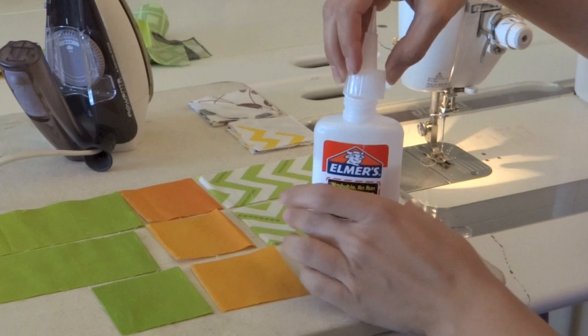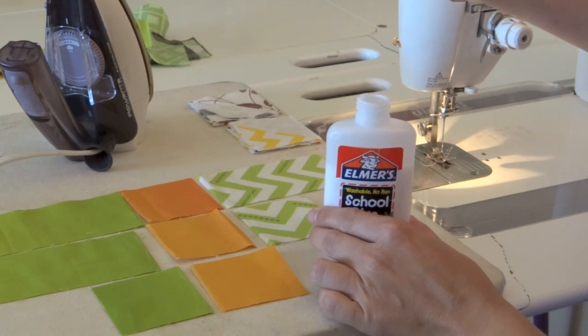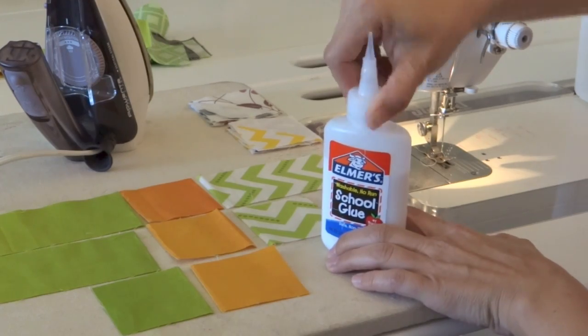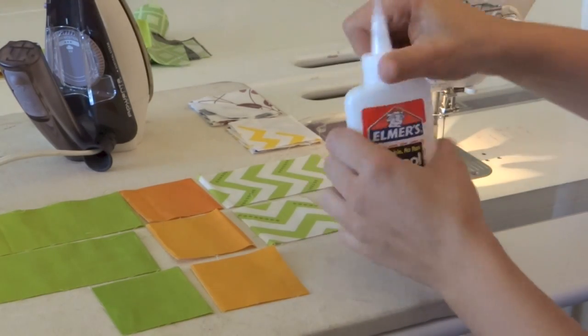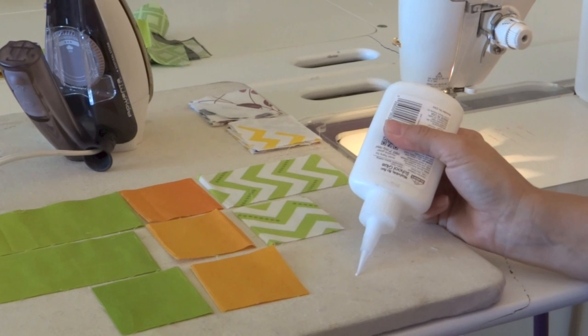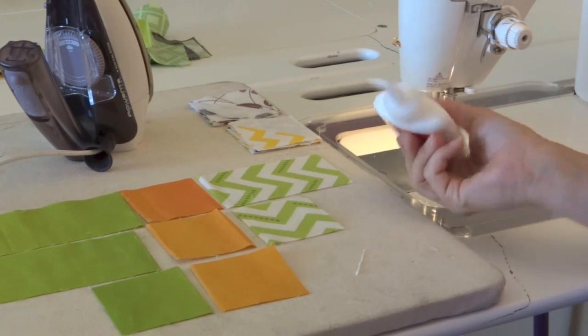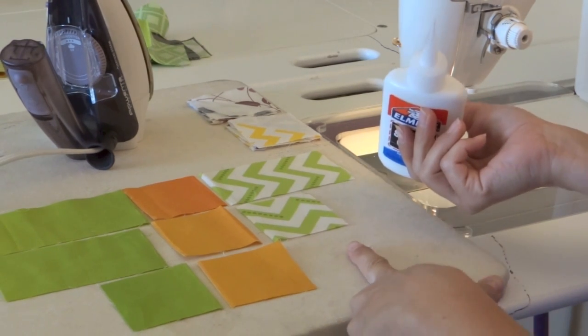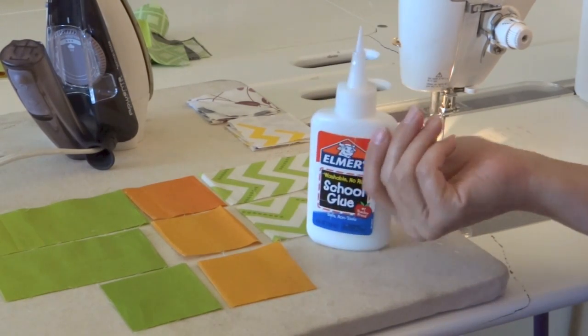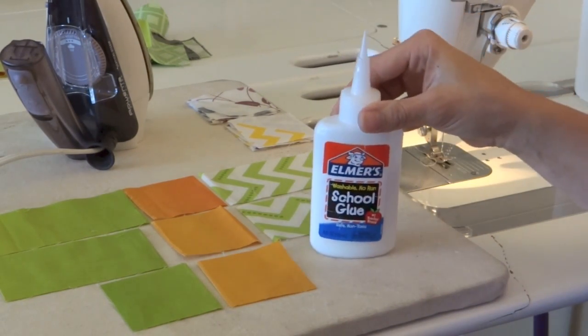Then the tip that you can get on my site or my mom's website SharonShamber.com just fits right on top of it. When it comes out you can see that it creates a nice fine line of glue that you can control and decide where it needs to go, without the gloppiness of the tip that comes standard on the glue bottle.